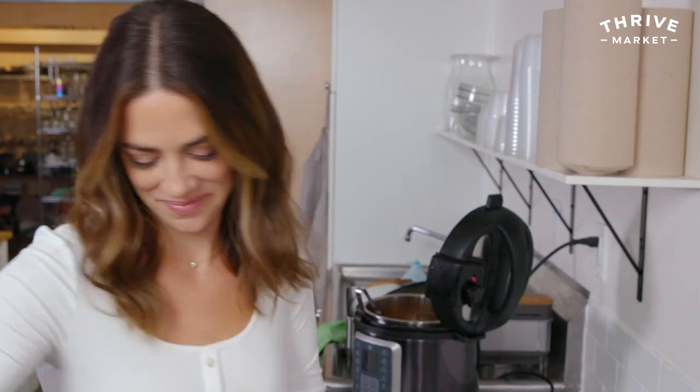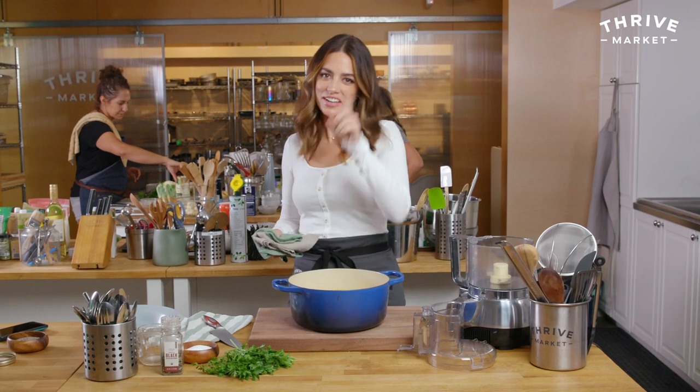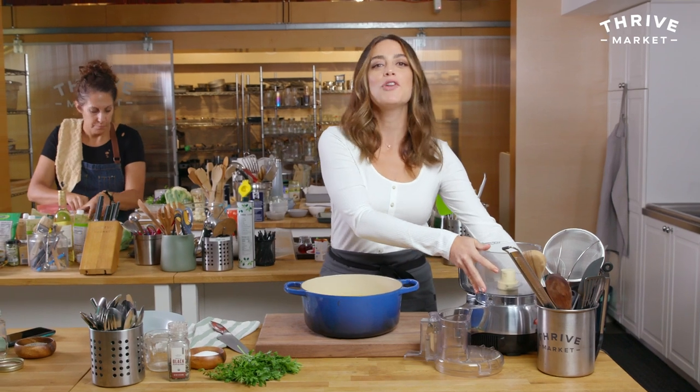My cauliflower is fork tender. Let's go mash it up. These are ready — I have a food processor. I'm going to use a spider to transfer the cauliflower, and if you don't have a spider, I highly recommend getting one because I use mine all the time.